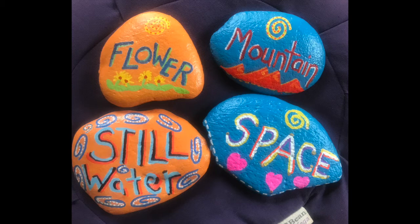For this meditation practice you'll need four pebbles — you can use four rocks, four gems, or four stones — not too big, just what will fit in the palm of your hand.